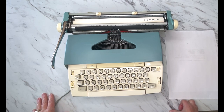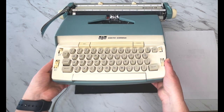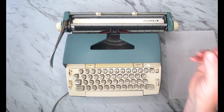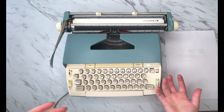This is Laura with Jot and Tittle Typewriters. Welcome. Today we are doing a tutorial video for this Smith Corona. It's a 1960s Electra 12, not to be confused with the Electra 120s or 220s, 110s or 210s.